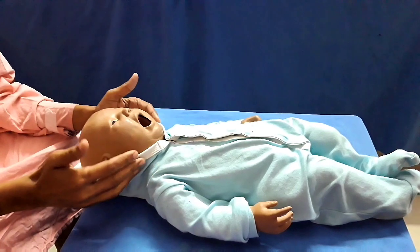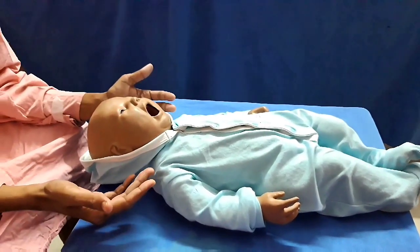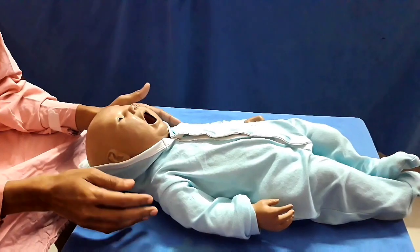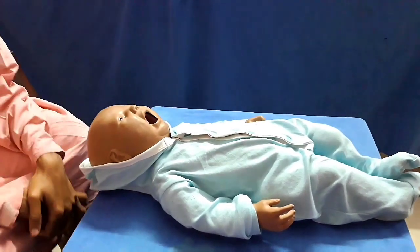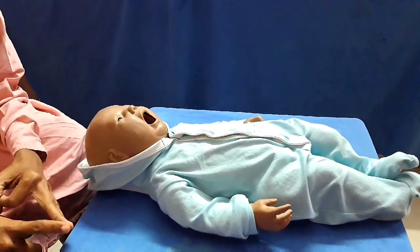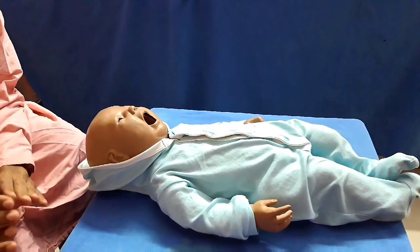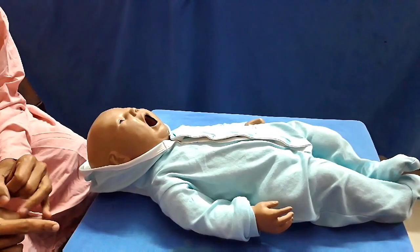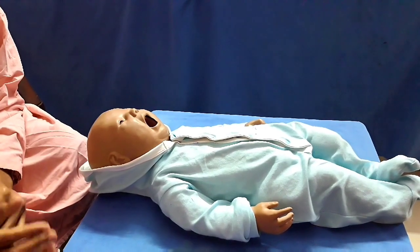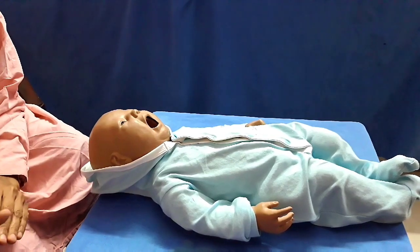When there is a foreign body aspiration event, if a mother comes to you and says that her baby has aspirated a chocolate or peanut, the first thing is to look for evidence of complete airway obstruction — that means no cry, no stridor, the child is trying to breathe, is anxious and apprehensive but unable to breathe. Then only you should intervene. If there is cry or cough, you should stand with the baby reassuring him but no active intervention; take the baby to hospital for detailed evaluation and treatment.